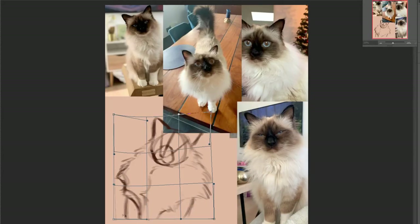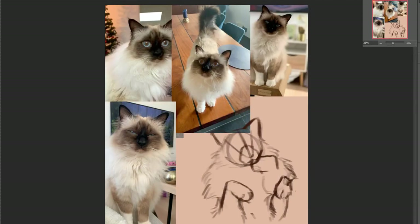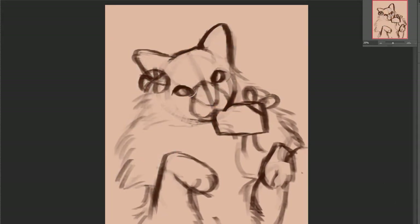Hello everyone, it's Pantheera Arbin and welcome back to a new speedpaint video for Patreon. This month's artwork was done for kind patron Lizua, also known as LizuaLixua on Twitter. And this is their sister's cat, Jelly, who's an adorable ragdoll I'm pretty sure.